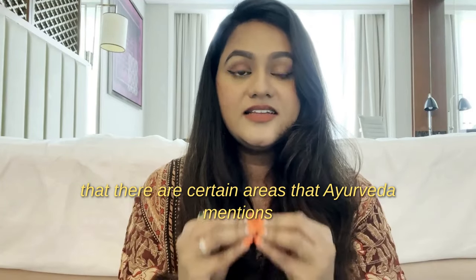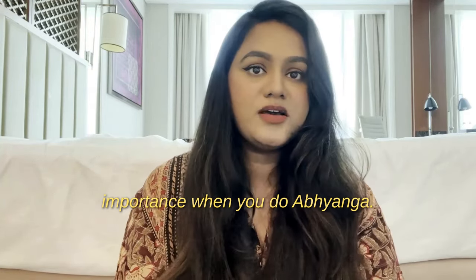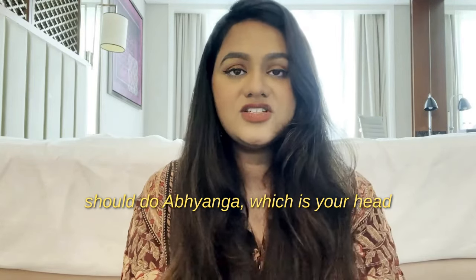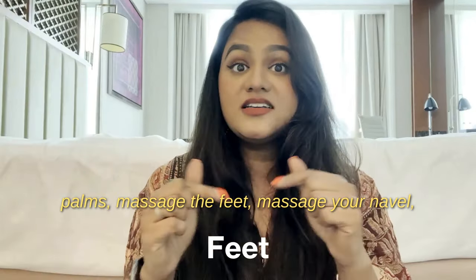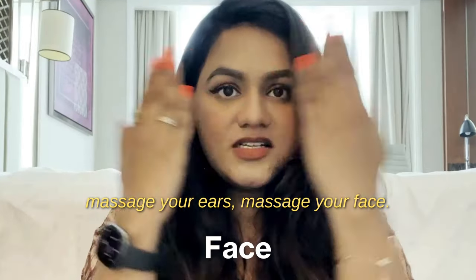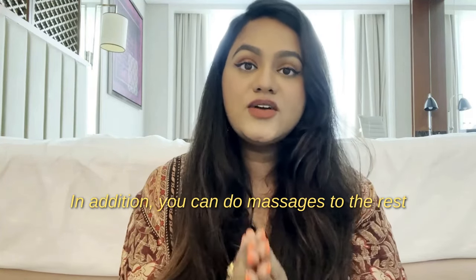When doing Abhyanga, there are certain areas Ayurveda mentions that you must give more importance to. The mandatory areas are: the top of the head, the palms, the feet, the navel, the ears, and the face. These are the primary areas you need to massage.